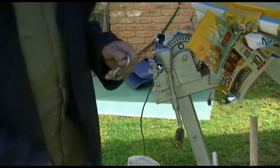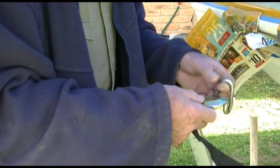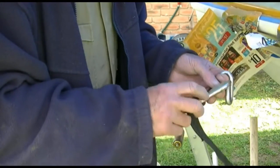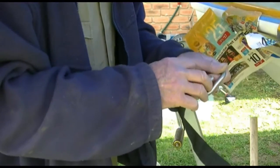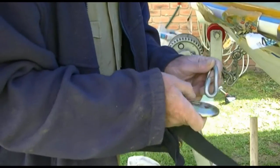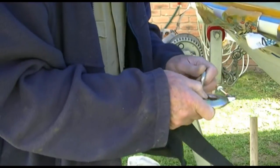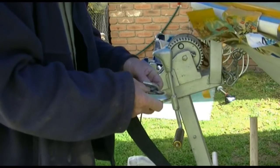Now, how am I going to attach this on here? Do I cut the hook, pull this out, and put that around here? Or do I open this so it will fit on there? That is longer than this — if I could open this...